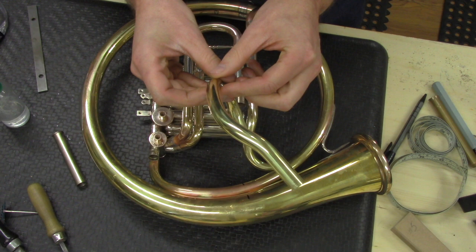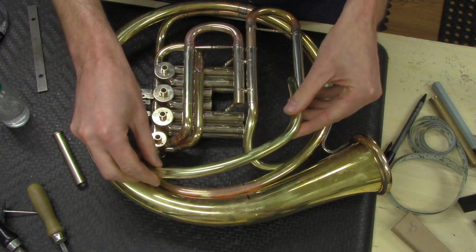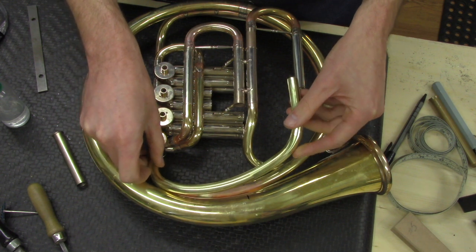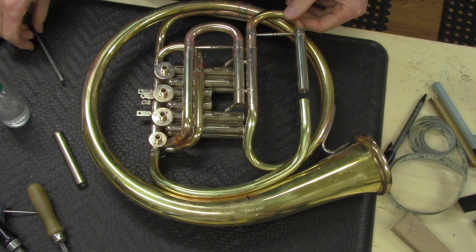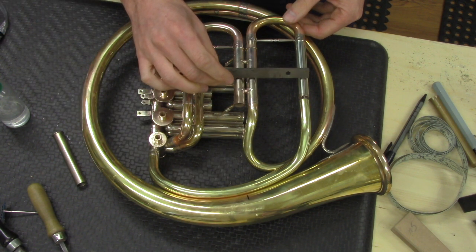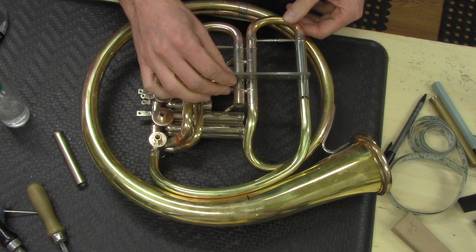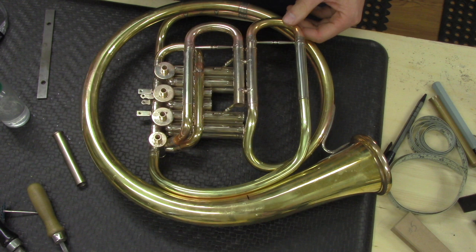There are a lot of angles to plan for, and the additional challenge is we have to be able to put a straight edge on these tuning slide pairs and make sure that they're all in the same plane going across.